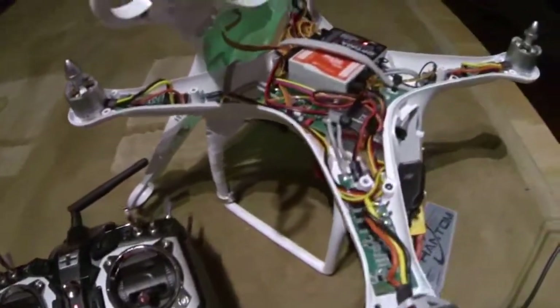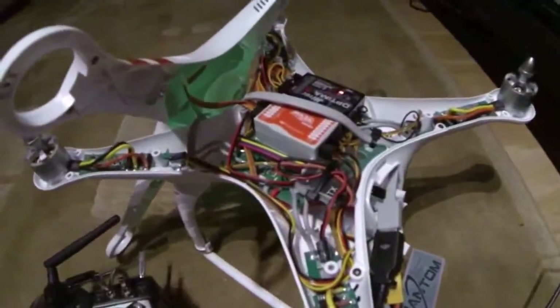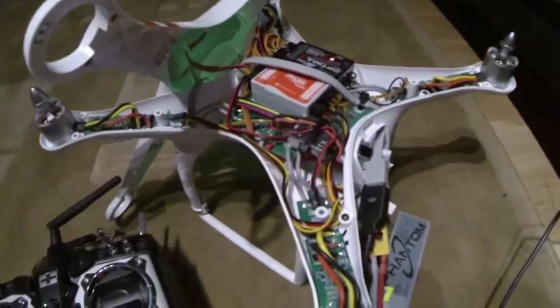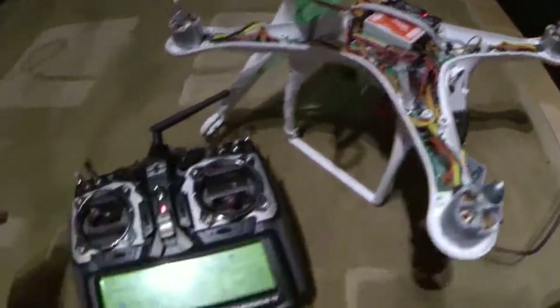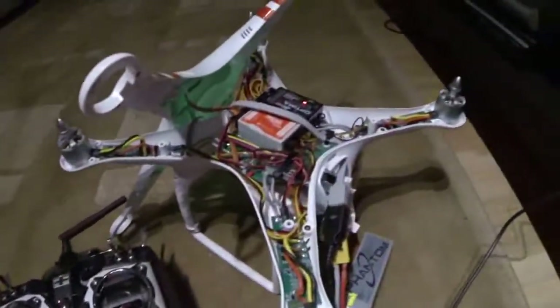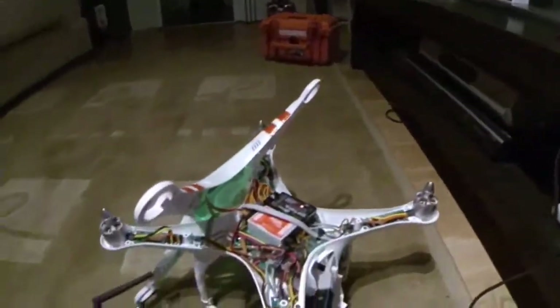I hope this has helped anyone who wants to set up an Aurora 9 with either an Optima 6, 7 or 9 receiver in their Phantom. I hope this helps you get flying, enjoy a fantastic transmitter, and go have some fun. Thanks guys, enjoy!